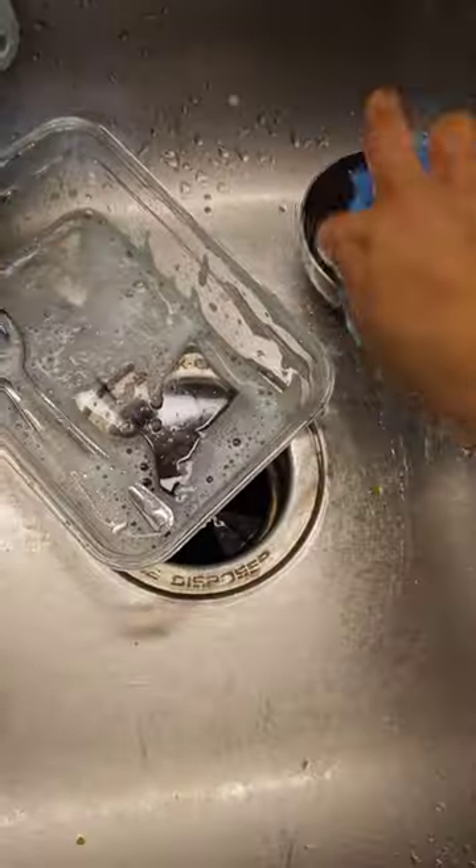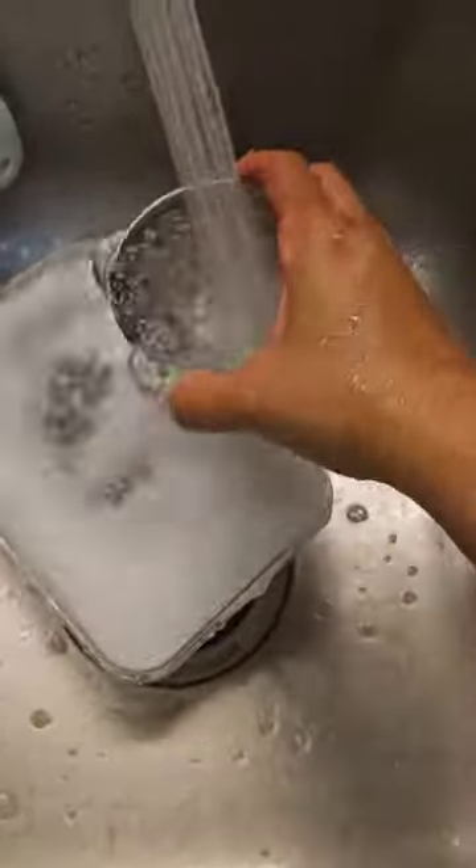Please excuse my awkward angle in the video as I was recording with my phone and only had one hand free. Overall, I'm super impressed with this and it provides good value for the price.